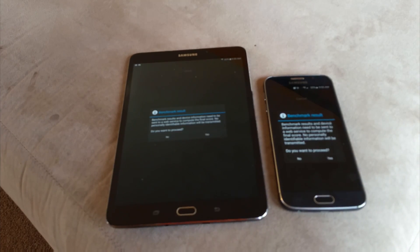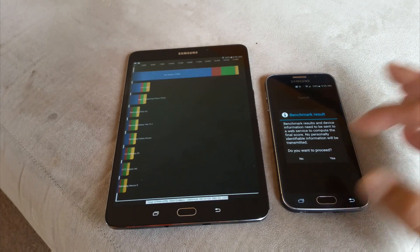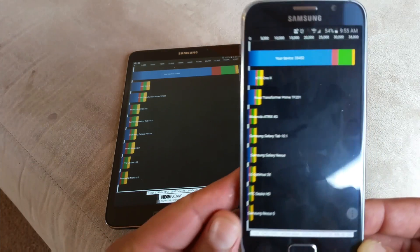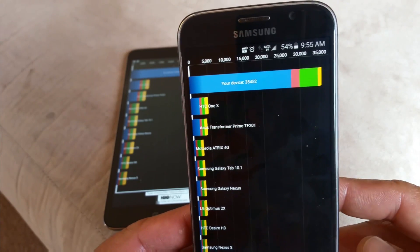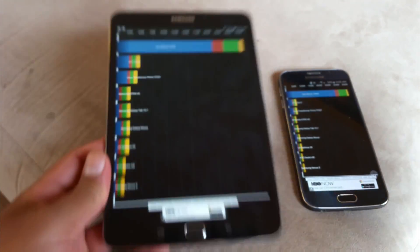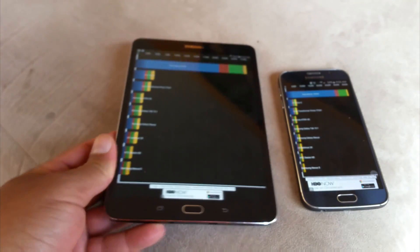Looks like we got the results now for the Quadrant test. On the S6, we got 35,452 points. Here on the tablet, 27,994. Let's go to the next test.